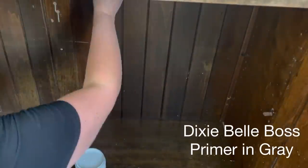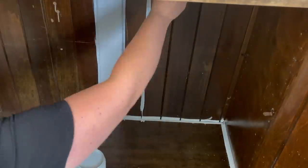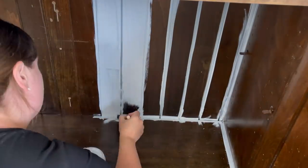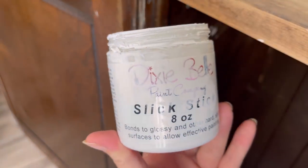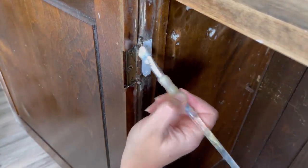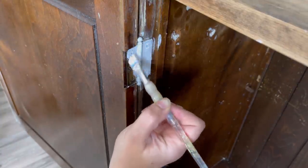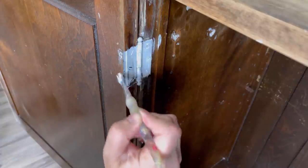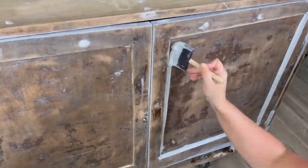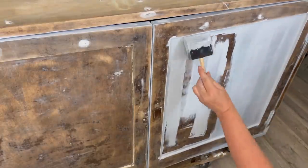Now I'm using Dixie Belle's Boss primer in the color gray — I don't have white, but I'm using gray because that's what I have. There's so much discoloration from the wood filler and the smell, so this will just help even everything out. I'm applying just one coat. Then I'm using Slick Stick on the hardware — Slick Stick is a bonding primer for metal, glass, or any shiny surface. I'm leaving the hardware on because with old cabinets, once hardware comes off it sometimes won't go back on the same, so it's better to just paint it in place. I'm using a sponge brush for the primer so it goes on nice and flat without brush strokes.